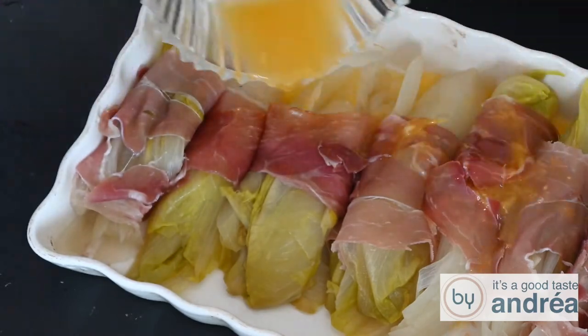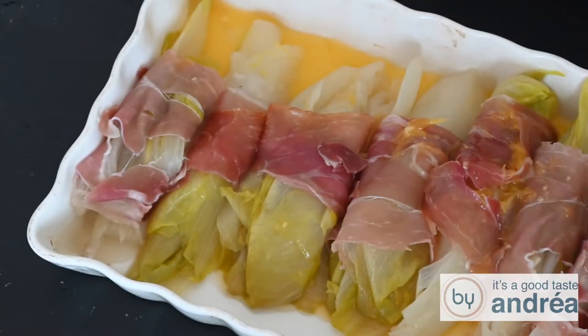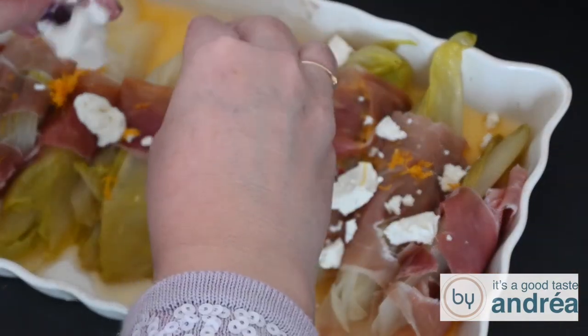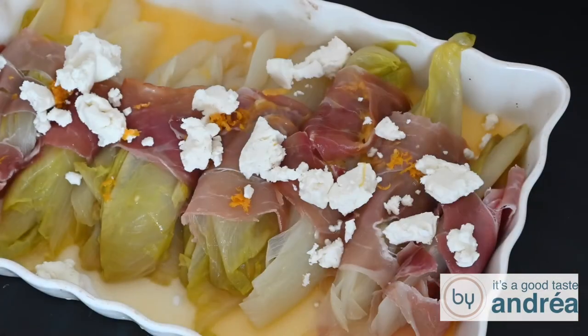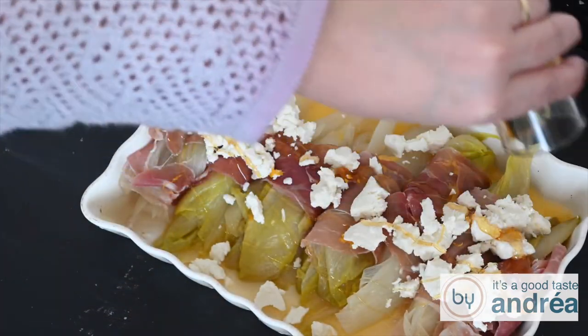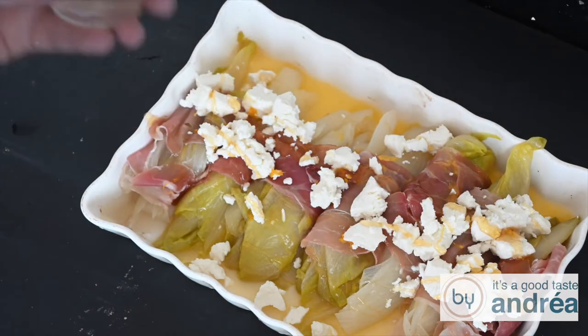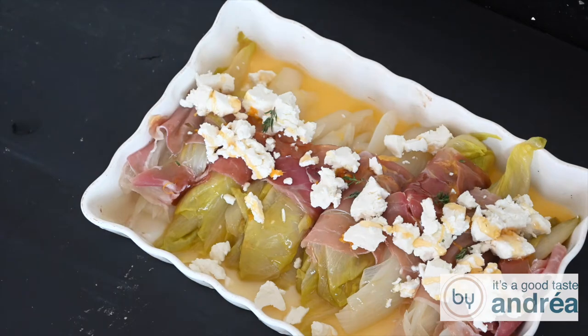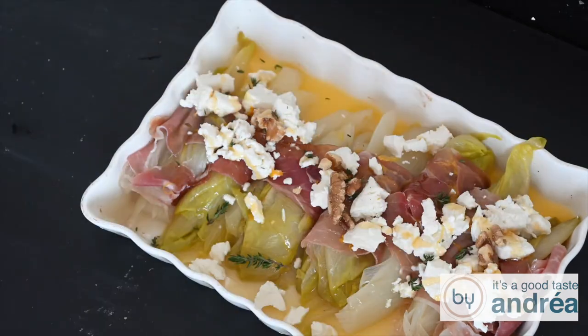Put the orange juice in the casserole and top the chicory with the orange zest. Then crumble four ounces of goat cheese on the veggies — that's about 100 grams. Drizzle a tablespoon of honey on top, sprinkle with fresh thyme and spread the walnuts on the chicory.